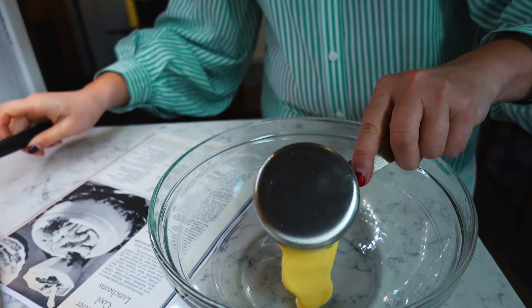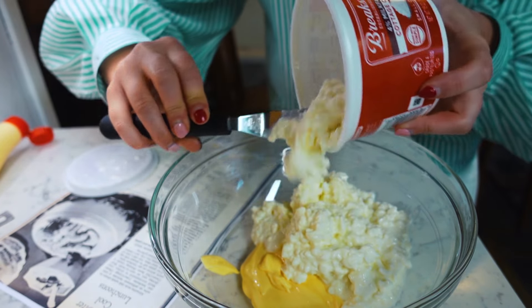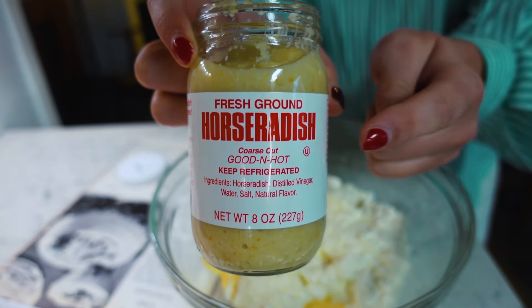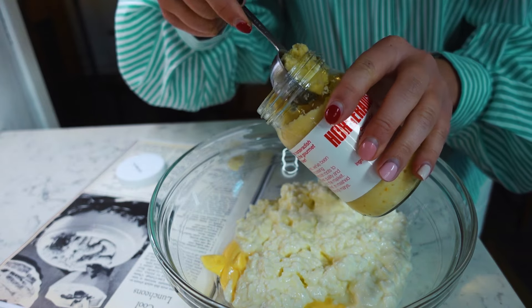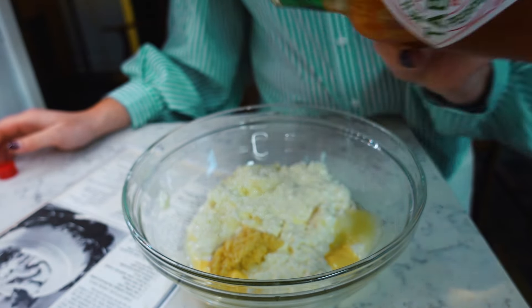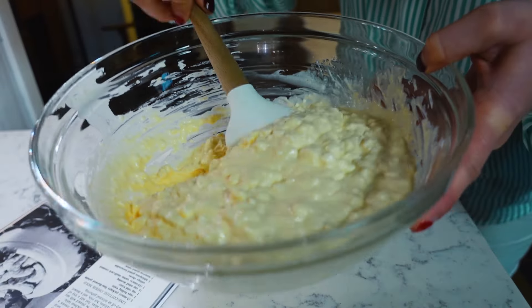First ingredient: half a cup of Kewpie mayonnaise as my salad dressing. Next, one 16-ounce carton of small curd creamed cottage cheese — high milk fat, all of it goes in. Then a tablespoon of fresh ground horseradish, which you can usually find near the refrigerated pickles by the bacon and hot dogs. Then grated onion — I had a partial onion in the fridge and just grated that. Last but not least, Tabasco — it says two to four drops, but I went for about six.